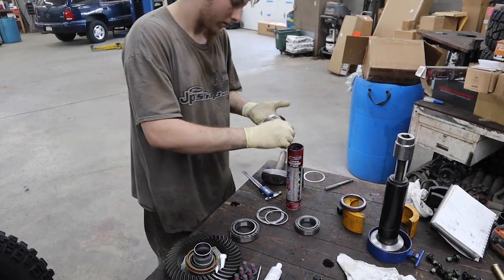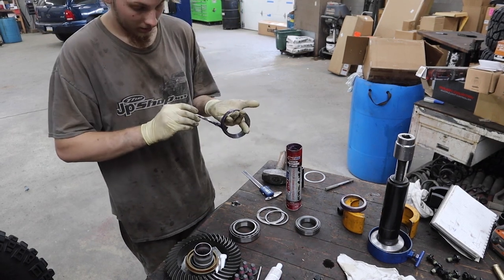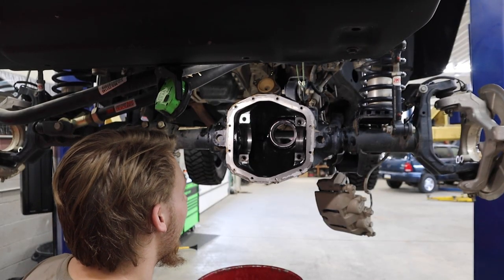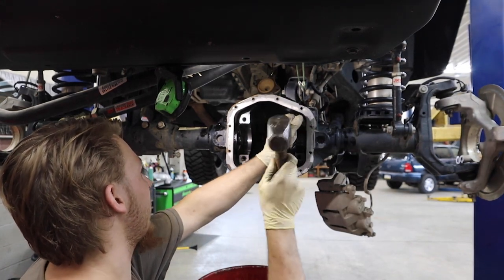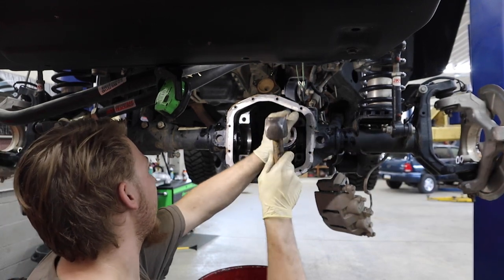It's greasing up our races so we can go ahead and put them in our differential houses. They just came out of the freezer, so they're a little difficult to grease. We just put the shim in, put the race in, and we're about to tap it in.